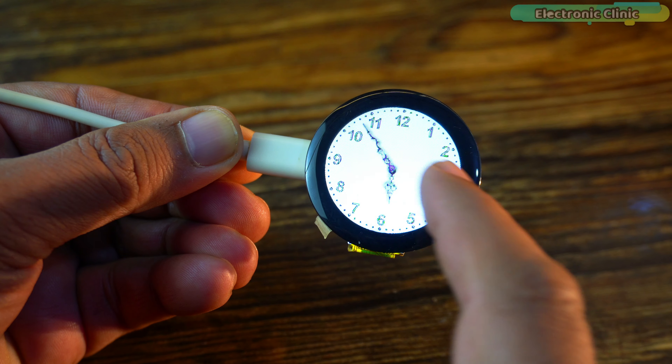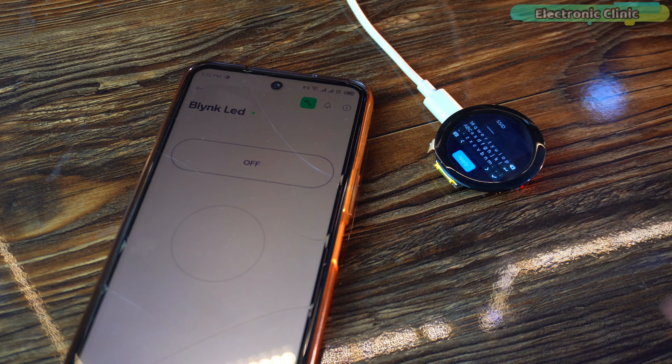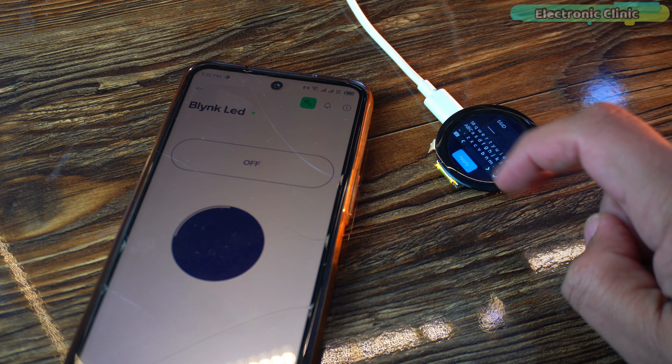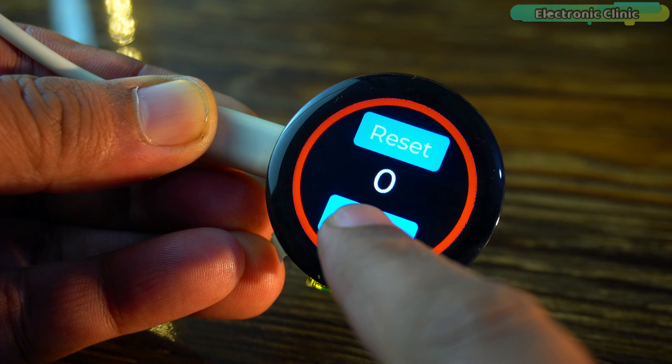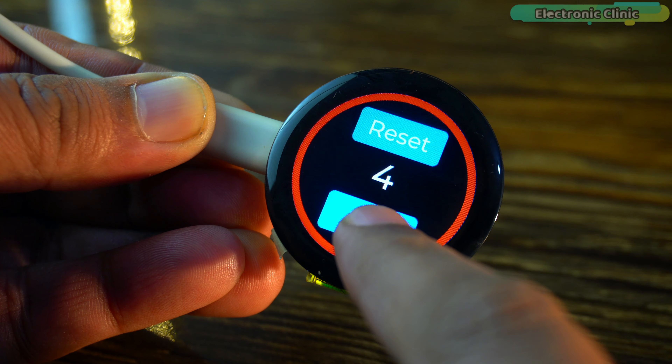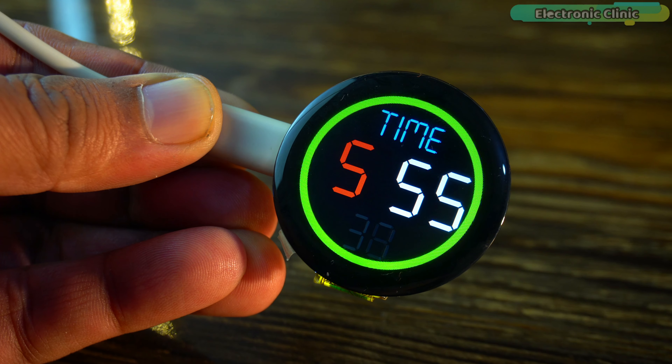You can use the CrowPanel to make a complete smartwatch for yourself, adding any features you like. You can also connect it to any IoT platform to monitor sensors and control devices. I am making a full series of videos on CrowPanel, and after watching them you will be able to create any type of smartwatch. Make sure to subscribe if you don't want to miss this amazing series.